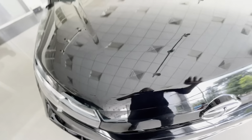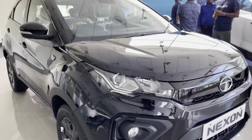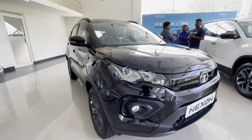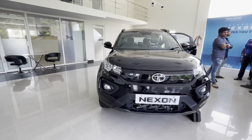Talking about safety, the Tata Nexon is a Global NCAP 5-star rated car. It gets standard safety features like ABS with EBD, electronic stability control, dual front airbags, rollover mitigation, hill hold assist, ISOFIX child seat mounts, and many more.